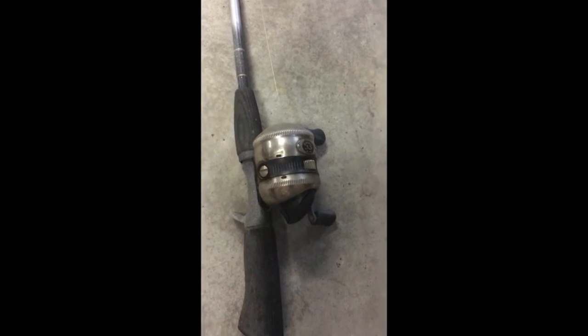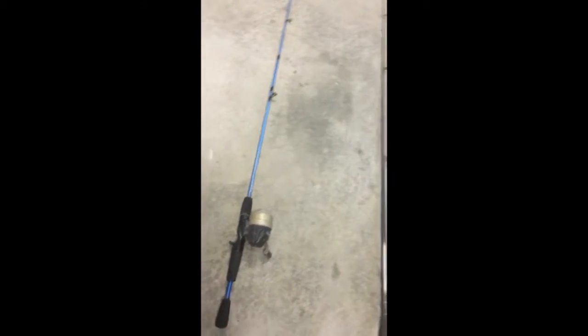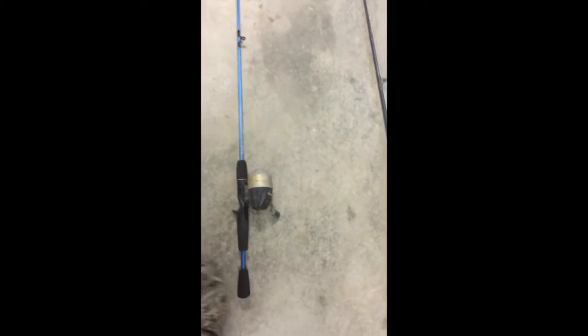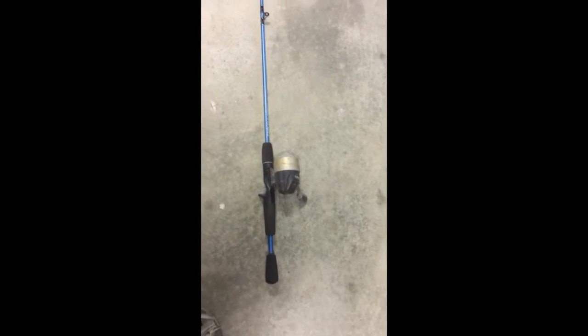I don't know what brand the reel is, and I don't know what test line is on it either. Over here is one of our first rods — it's an old Zebco reel with a Zebco blue rod.